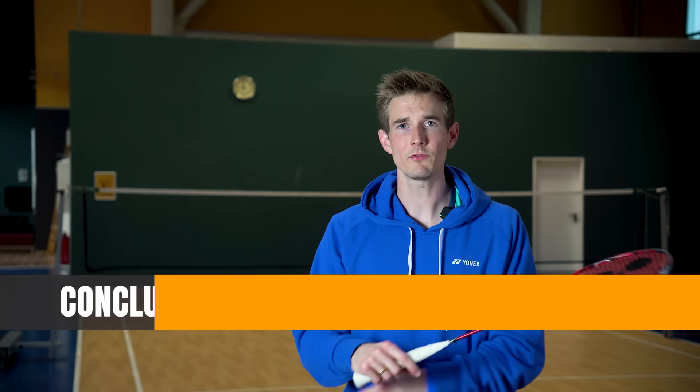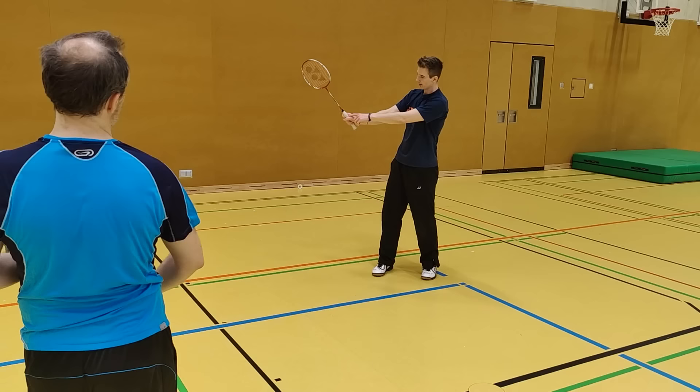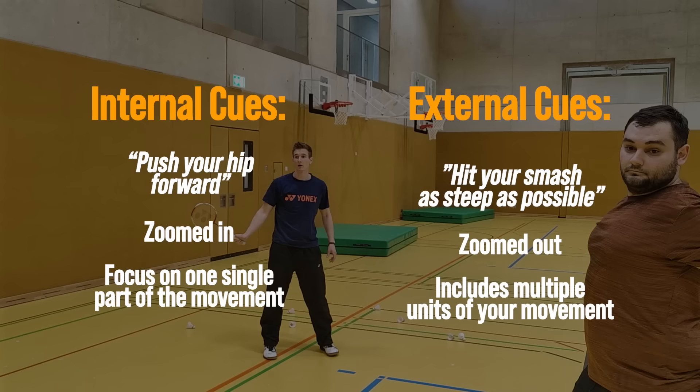All these key points or cues I just showed you are not internal — not focusing on the movement itself — but on something external, like the sound, the point of impact, or the result of the movement such as the end position. The biggest advantage of these external cues is that I can bundle many different movements into one piece of advice. I don't have to coach the elbow, the hip, the grip separately — one key point covers all of them, the movement stays together, and the result is more fluent and dynamic. There is plenty of scientific evidence that external cues are far more effective for learning technical movements and motor skills.